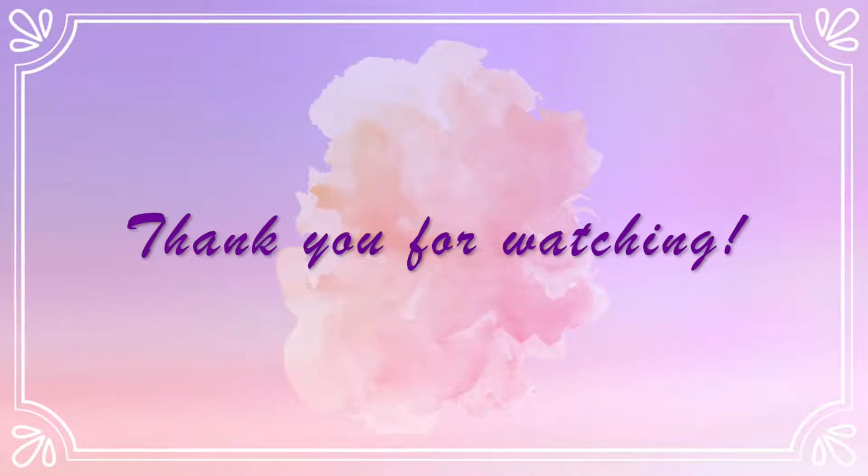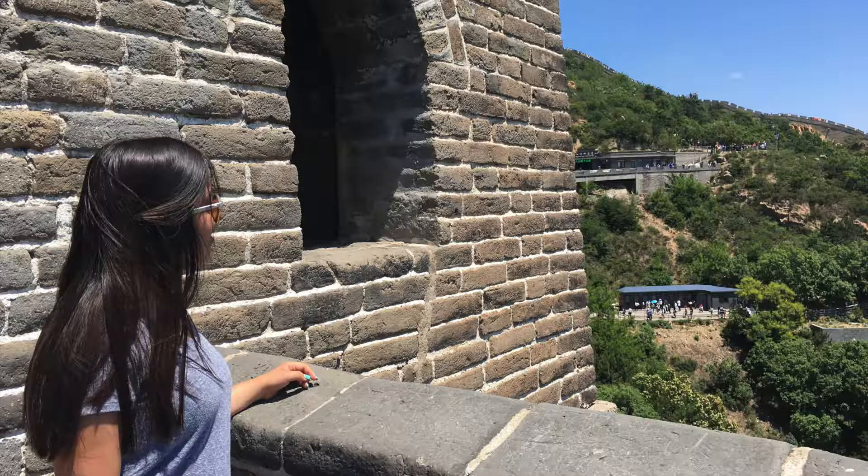Thank you everyone so much for watching and I'll see you next time. Bye, bye!